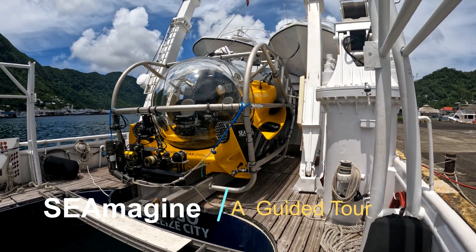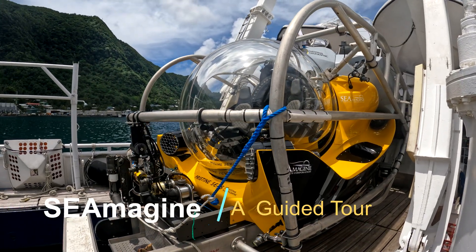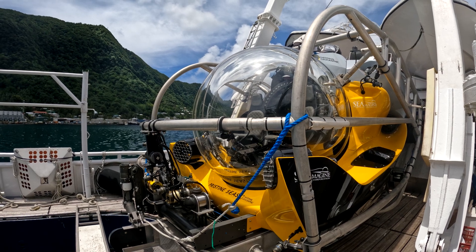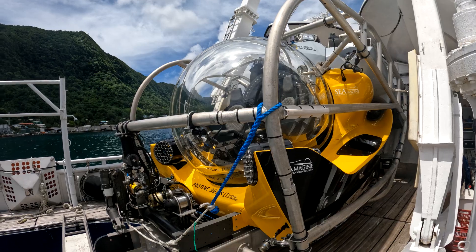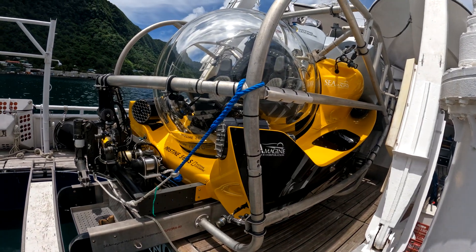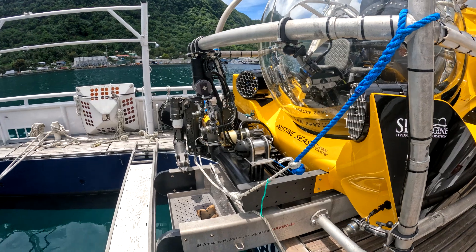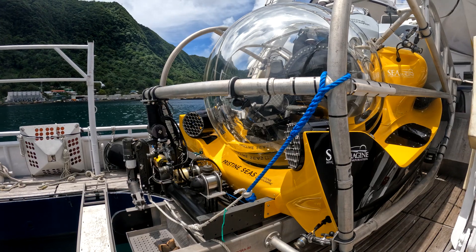Here's the Aurora 80 for Nat Geo Pristine Seas. This is a 1,300-meter, 3-person, ABS-class submersible. You can see the cage — it's a custom cage around it to protect it when it's placed in the moon pool during launch and recovery. The vehicle has a tray of equipment at the front, such as a robotic arm, pan and tilts for cameras, forward-looking sonars, and so on.